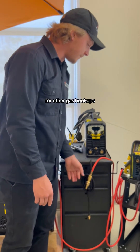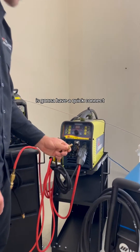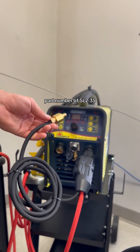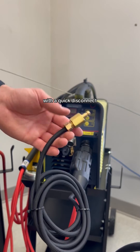For other gas hookups, for example on this KanoWeld 201 Pulse D, it's going to have a quick connect. So that is going to give it a part number of SL2 35 QD — with a quick disconnect.